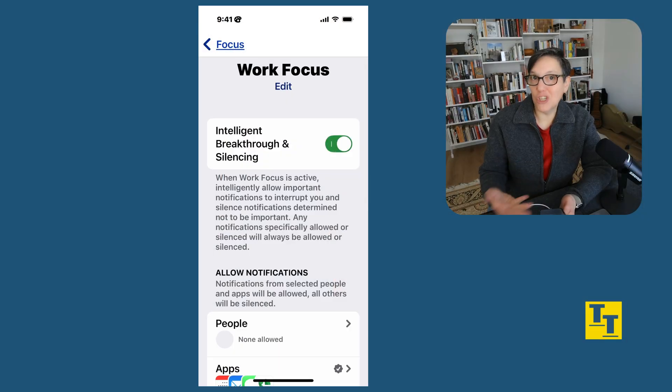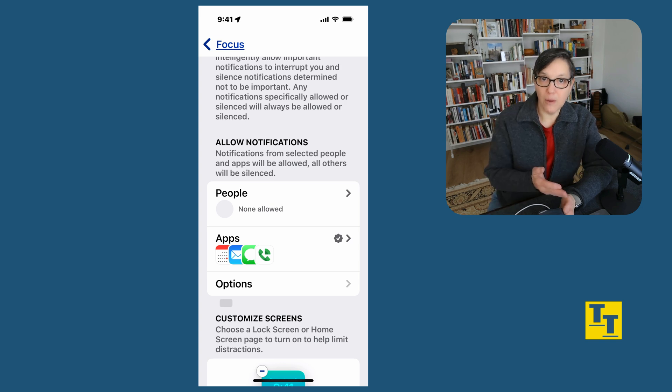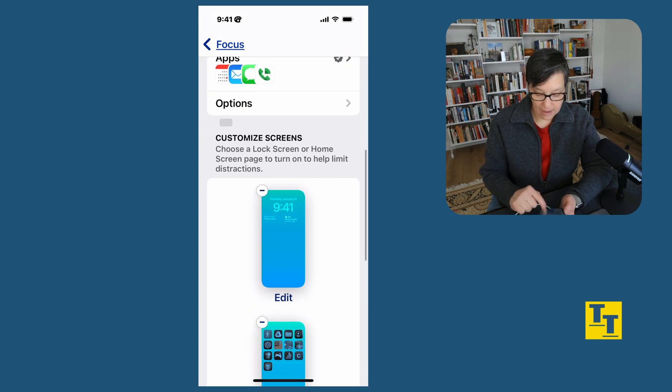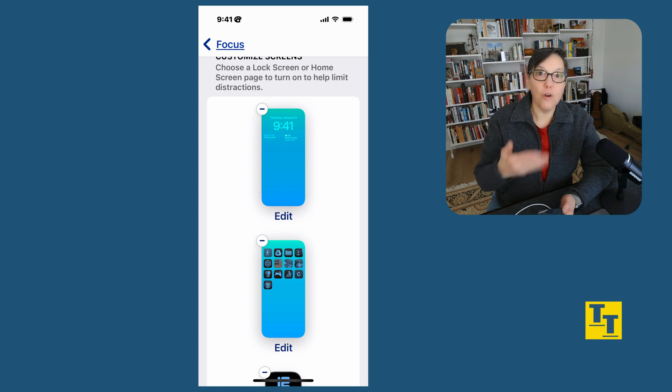I can individualize each focus in settings. I can allow intelligent breakthrough of alerts, which means any notifications that my iPhone decides I must have right away will come through, but nothing else. I have chosen not to have any people interrupt my workflow. I have chosen a few apps — Calendar, Mail, Messages, and Phone. I've also customized my screen. Another benefit of having different focus modes is that each focus has a different home screen and a different layout. You can also choose in different focus modes not to see all of the pages.